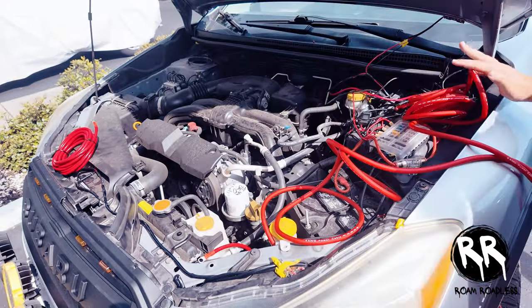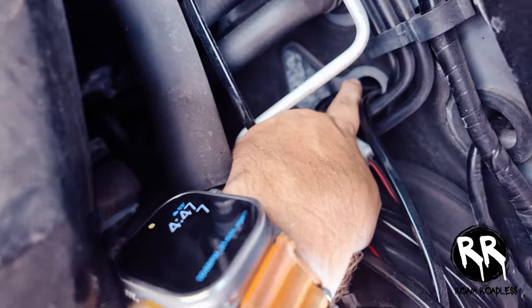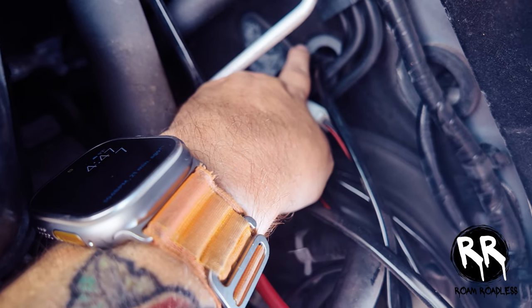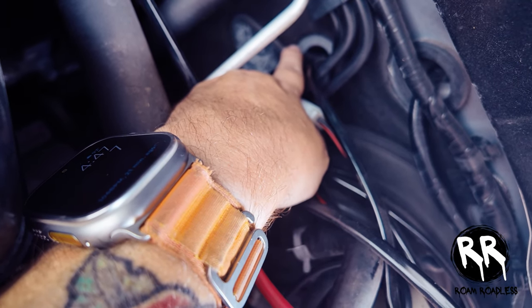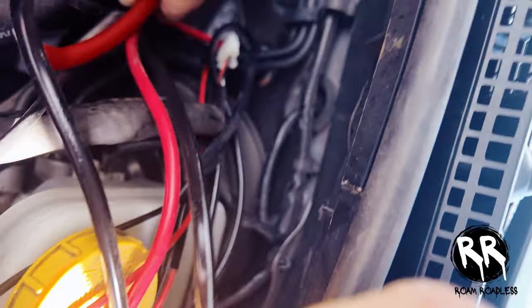I can see I already have some wiring ran through the firewall right here, so I'm going to run the new wire through that same spot. I wasn't really wanting to do it there but I don't see any other good spot, so I'll run it through here.